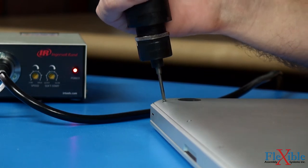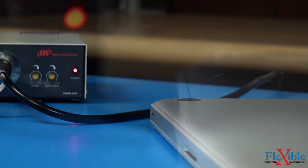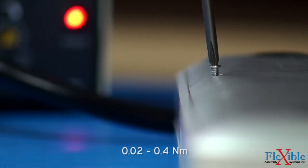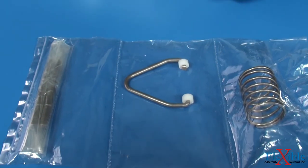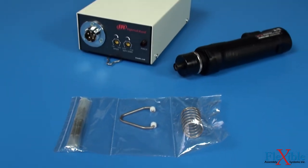ELM screwdrivers are available with a 4mm bit shank and torque range from 0.18 to 3.5 inch pounds. A detachable 1.5 meter cable, hanger bail, and two bits are included with each tool.